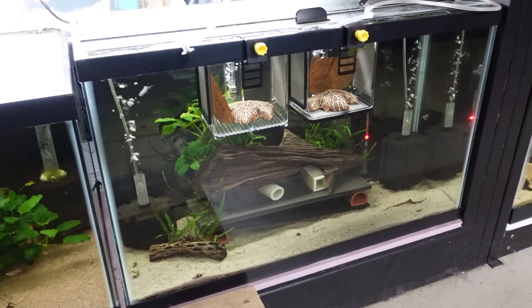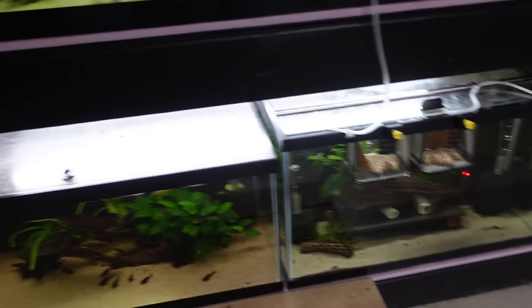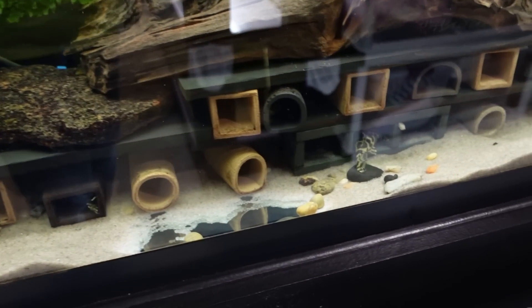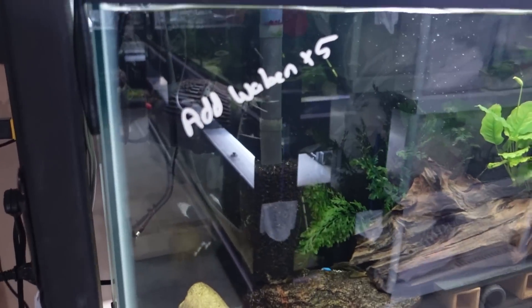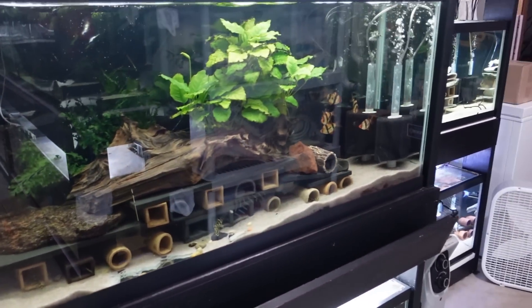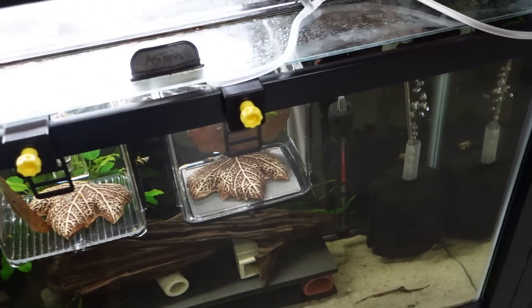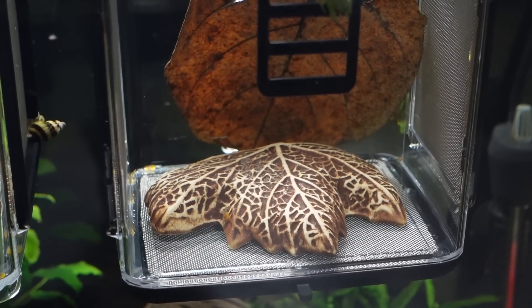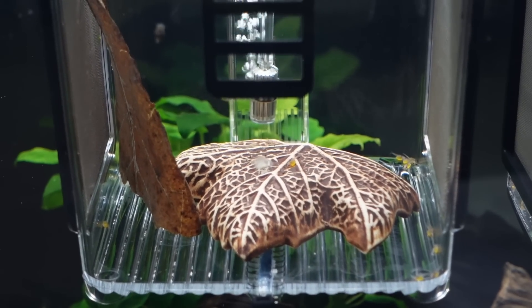Also in this tank I had five Ancistrus Wobbin Musters, and I moved them into this 55 gallon tank where I had nine adult wild-caught L-134s — my original group of L-134s. Before moving the Wobbin Musters, they did spawn for me and I've got about 30 Ancistrus Wobbin Musters that just hatched a couple days ago — about 30 of them in this fry box. Next to them in this other fry box I have about 25 to 30 L-181s.